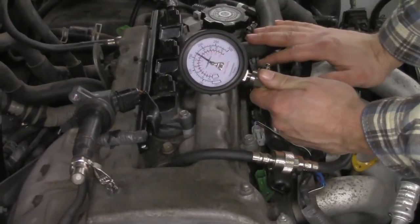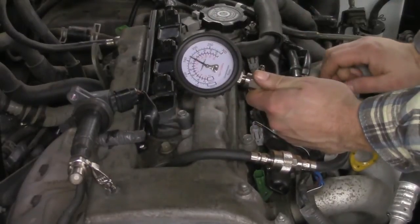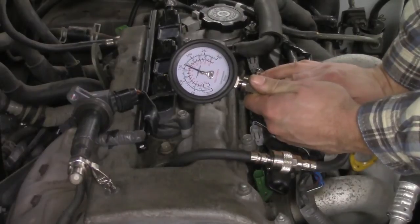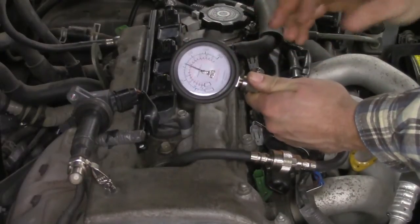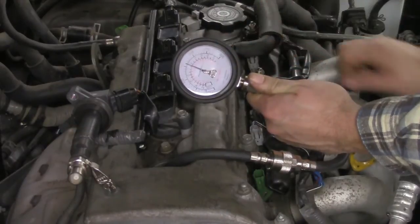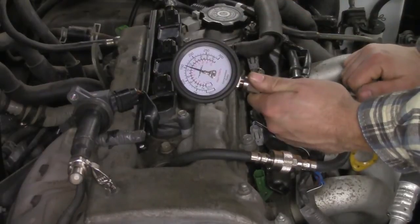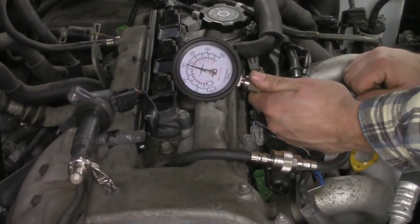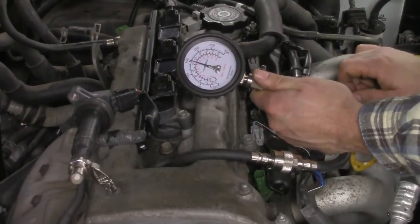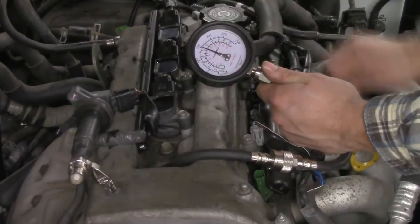Especially considering we're not even firing one of the cylinders, so be very careful when you do no-load revs — very short bursts. We got all the way up to 200 psi, which is a pretty good read. If I was to go through and do every single cylinder, I want to see respectively the same thing across the board, but close attention would be paid to the idle reading at 100 psi — we want to make sure they all follow suit within that.